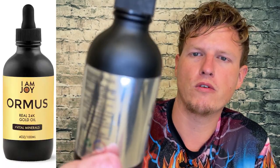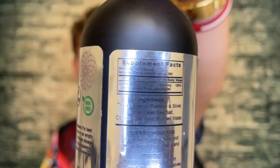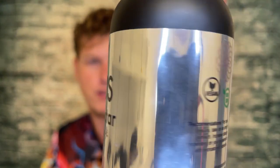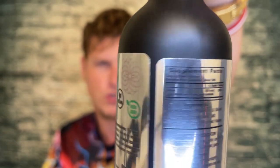Anyways guys, just wanted to do a quick little review on I Am Joy Ormus. Definitely go with the 24k gold in my opinion. Maybe you'll like this one — I have no idea. Let me know what kind of Ormus you're trying out. Are you making your own Ormus? Are you trying another brand? I'm very interested in trying all brands of Ormus because I love it so much and I'm interested to see which ones are the best.